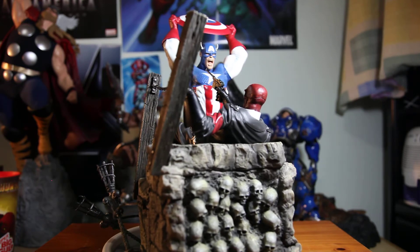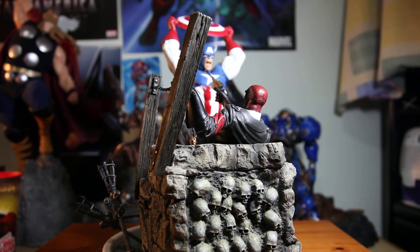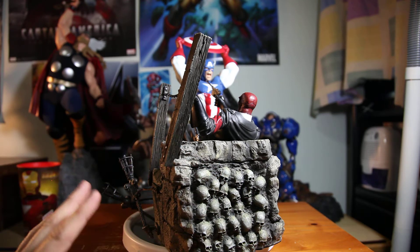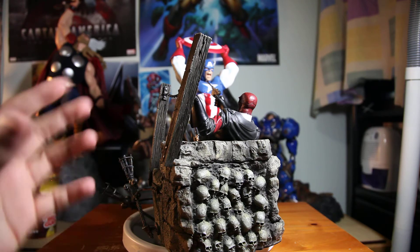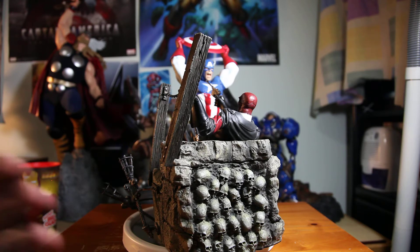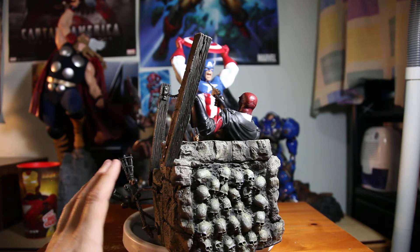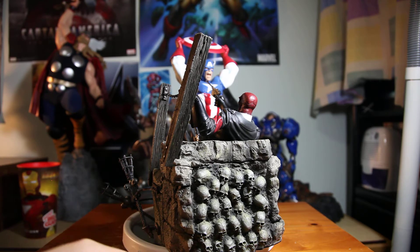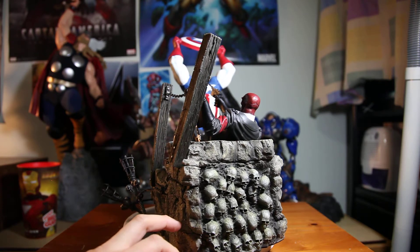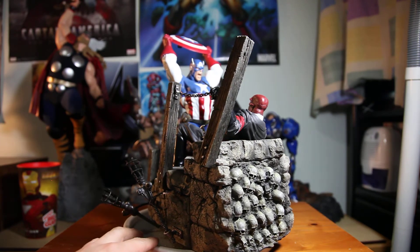This angle is also highly impressive — you can see human skulls on the base, which gives an eerie look. It gives the impression that Captain America and Red Skull are battling somewhere in a dungeon, and the dungeon itself is made of human skeletons. Kind of creepy — it reminds me of that church in Europe made of human skeletons.